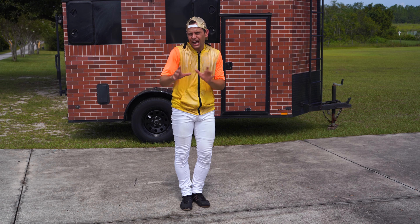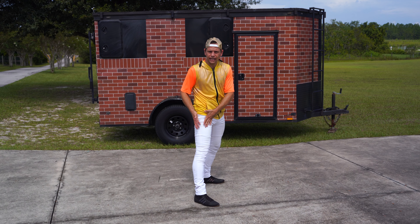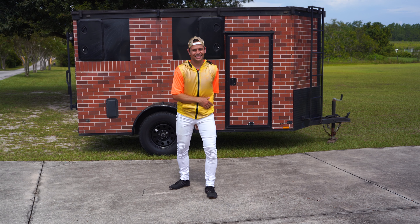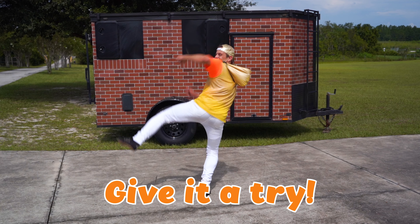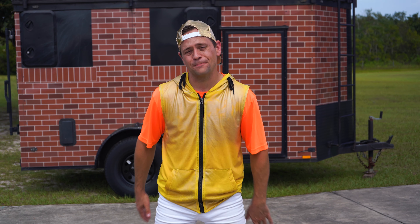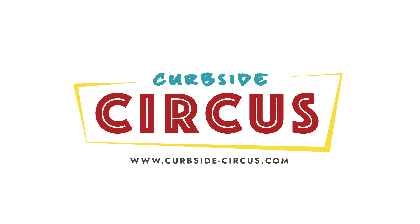Now once you get the hang of that, I want you to put it all together a little bit faster. I take the leg I want to kick with in front, I turn to the side, and I put it all together — back leg up, turn, and kick. Now all the way, one full time, full speed. Now you try. Y'all did so amazing. Thanks so much for doing the butterfly kick with me. Once again, I'm Zach, and this has been How To Circus.